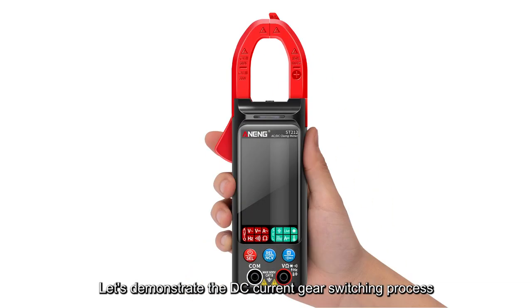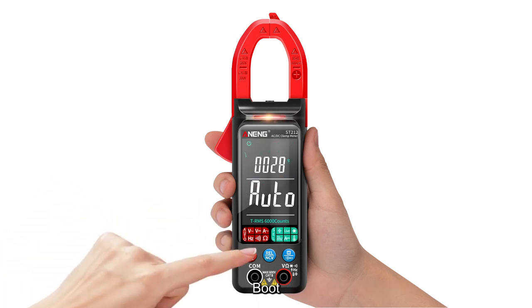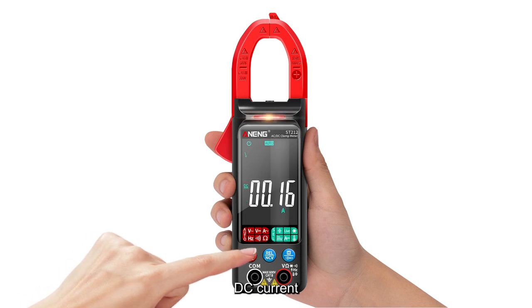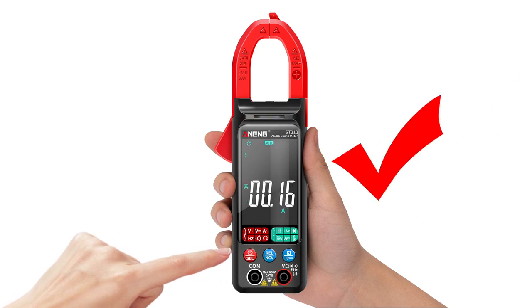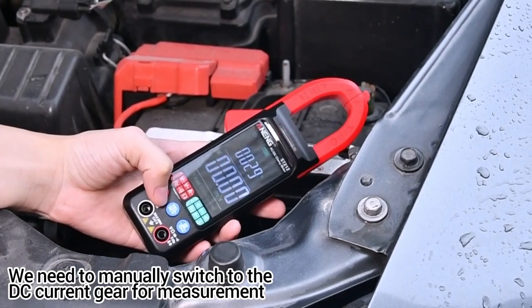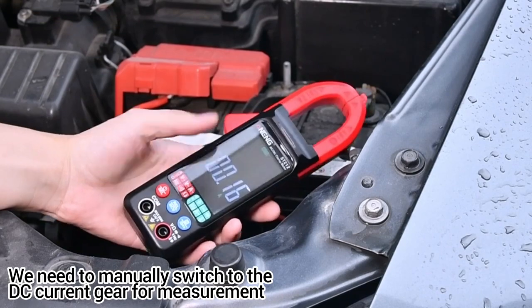Let's demonstrate the DC current gear switching process. Boot up, then press this button to switch between modes: diode, capacitance, DC voltage, AC voltage, DC current. When measuring automotive DC current, we need to manually switch to the DC current gear for measurement.